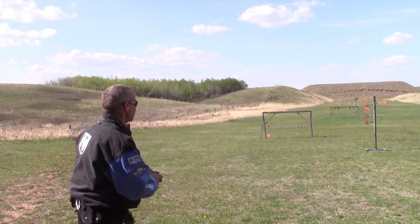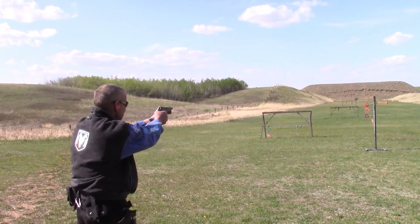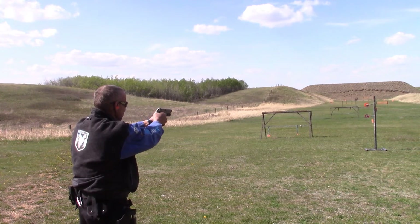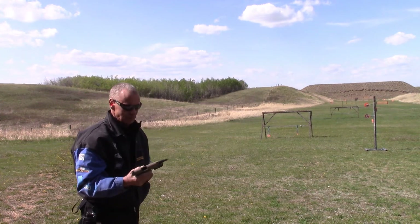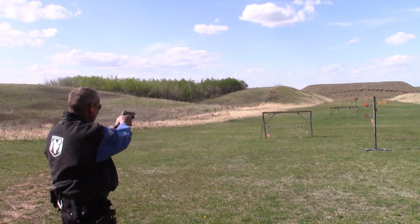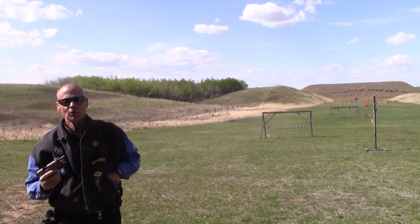Lock and load, as they say. Ten rounds — seems to be shooting the Thunderbolts okay. Let's try rapid fire. No problem, seems to shoot the Thunderbolts just fine.